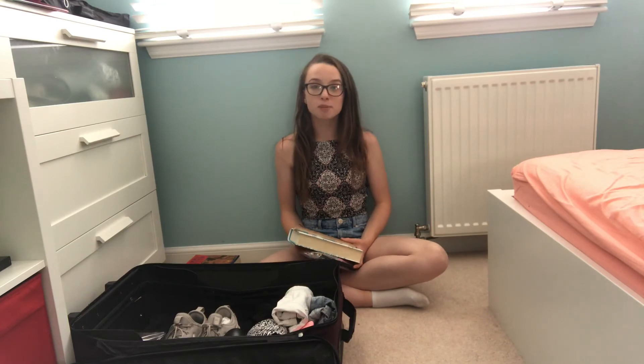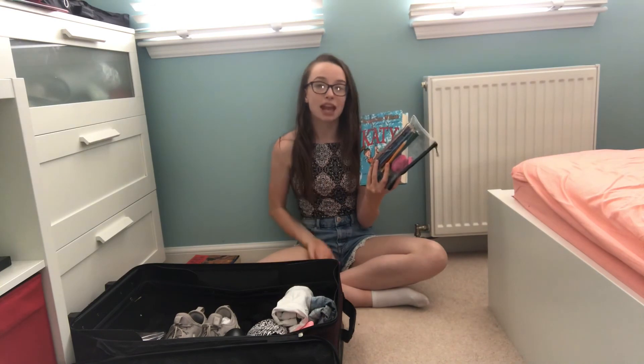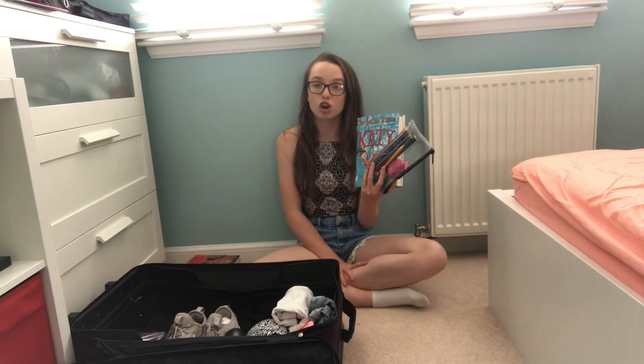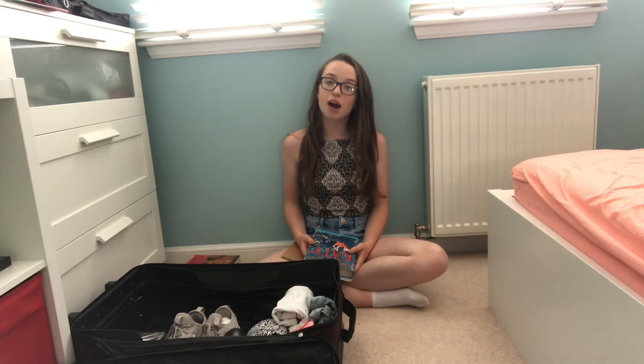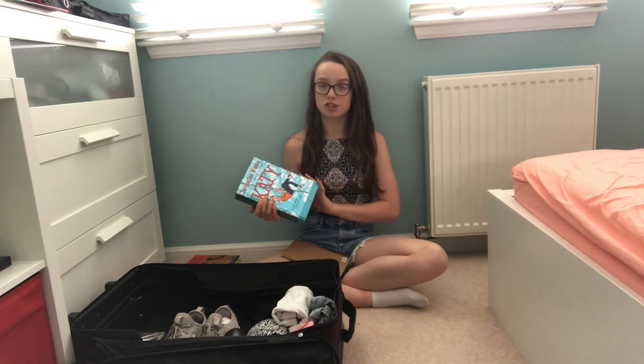On the airplane I always bring a notepad or paper and a pencil case because I always like to draw. I also like to bring some books on the plane because I always seem to enjoy reading on the plane. Guys, that is the end of this video — I really hope you liked it, and if you did give it a big thumbs up! Comment down some summer holiday videos you'd like me to do, remember to subscribe, and I'll see you later. Bye!